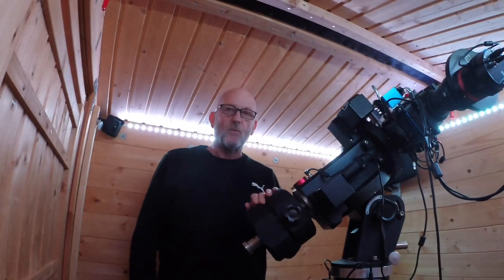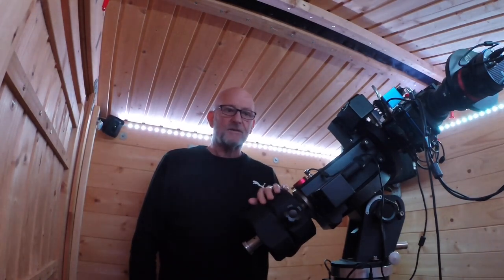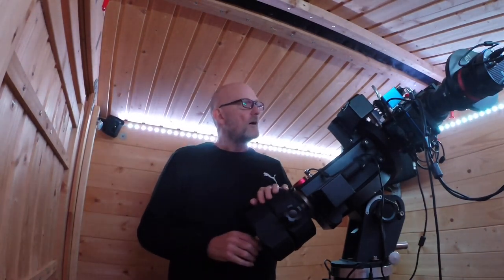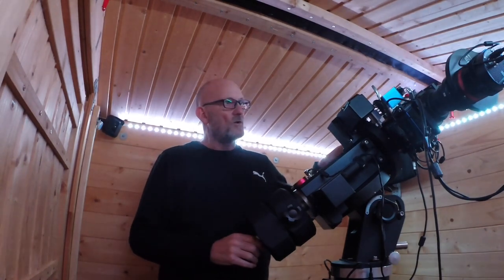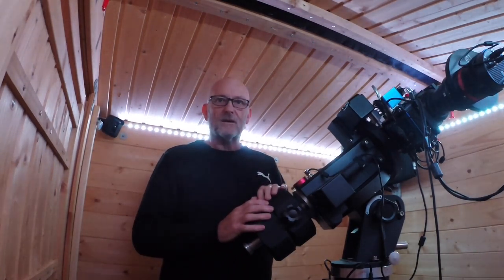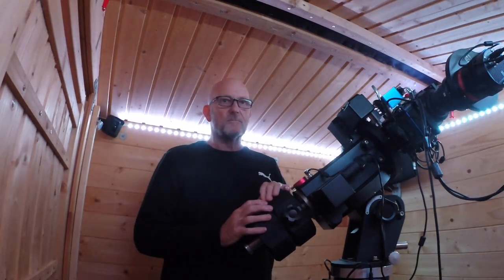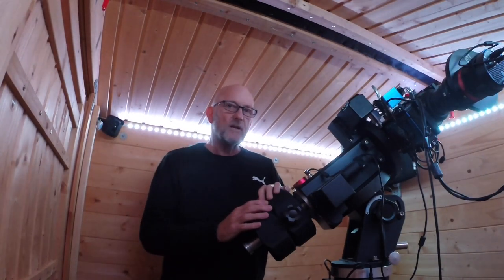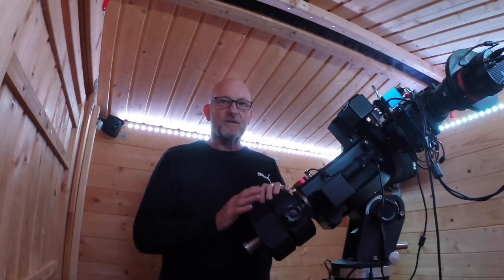Hi, welcome back to Astro Shed. It's been a while since I've done a video, but there's been a few changes to my setup. In this video I'm going to discuss why I decided to sell my Takahashi FSQ 85 and buy an Esprit 100. You might think it's a big change — Takahashi has a fantastic reputation — so if you're interested in owning a Takahashi FSQ 85 for imaging, you'll want to stick around.